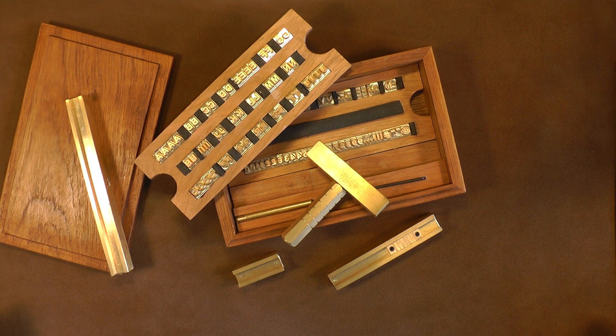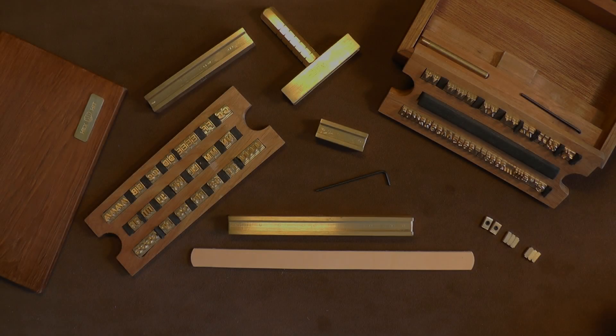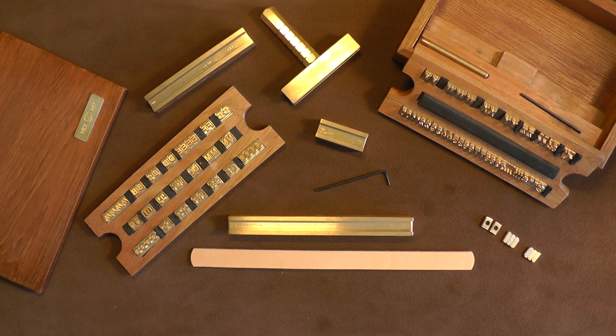I can sit here professing the excellence of Hex and Hit, but let's have Hex and Hit speak for itself. Let's cut to the interesting bit — its use.